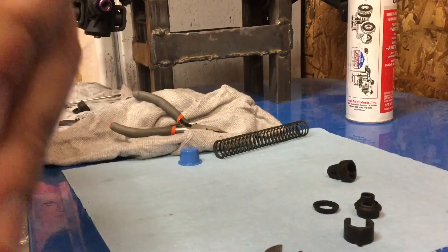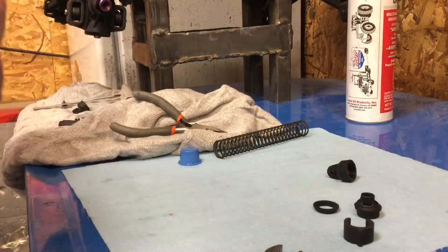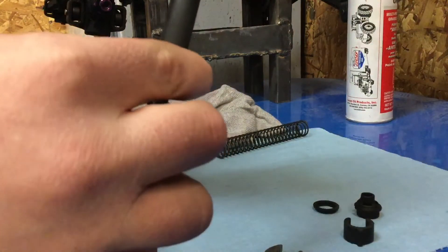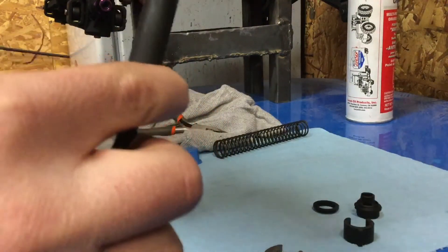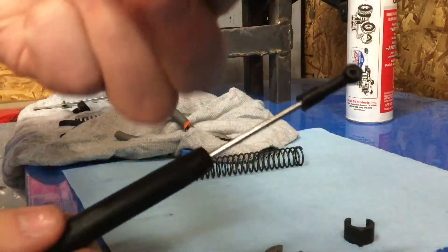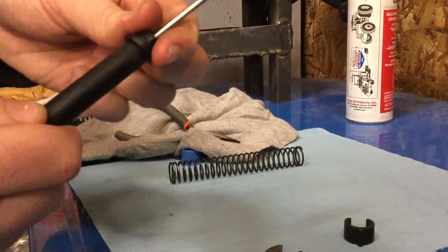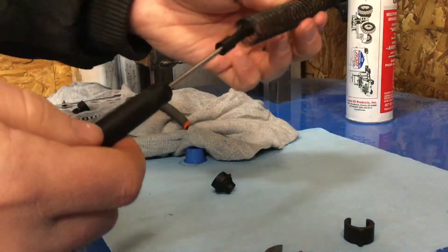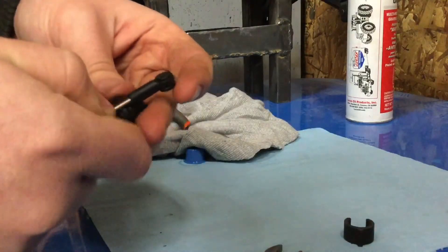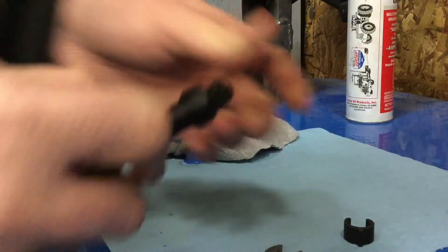What I do is put that to the top, then put my cap on. You shouldn't really need to use any tools — just hand tight, because it is a plastic shock. Just a little bit of rebound. Put this on — whatever you want to call it — then spring, then retainer, and then the preload clip.